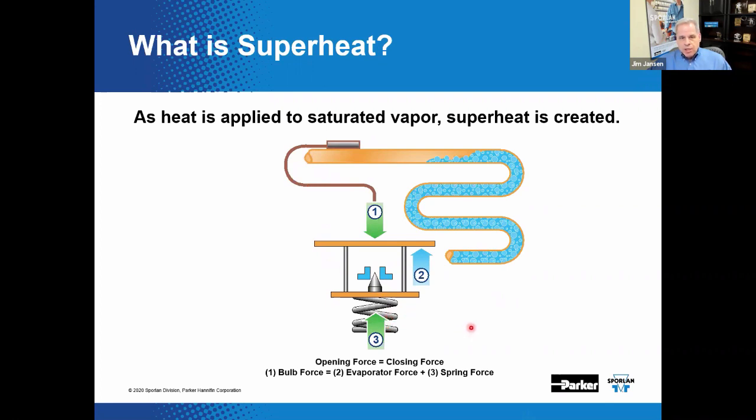There are three forces that act on the TEV to control superheat. The sensing bulb is mounted to the suction line and senses suction line temperature — the bulb pressure changes, increasing or decreasing the opening force. The other two are generally closing forces: one sourced from the evaporator pressure or equalizer, and another from the closing spring. The preload on the closing spring is adjusted to control the valve at a desired superheat set point.